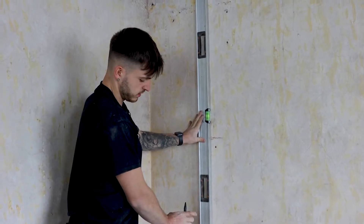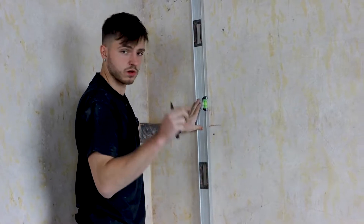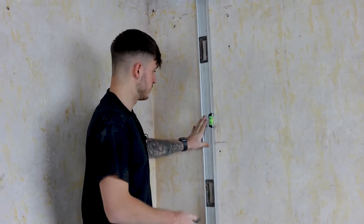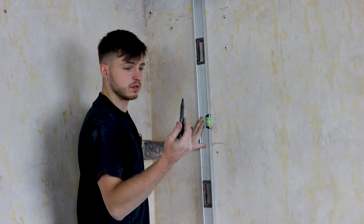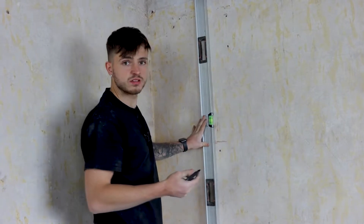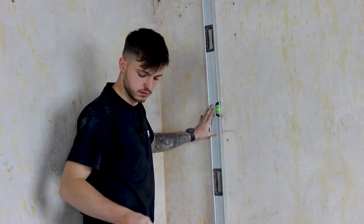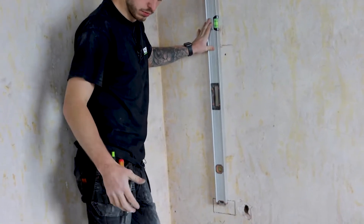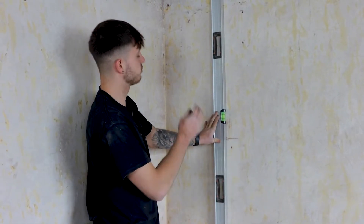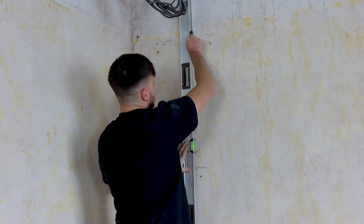Remember to offset whatever you're using off-centre slightly, because in the back box the holes are not centred. Again, use the clog-free pen — the good thing about these is they don't clog up with all the dust from walls like this, which are very dusty from where work's been done. I find that very handy, so just keep one in your pocket in the holster at all times. I've got my level up now and I'll just run it down with the pen.